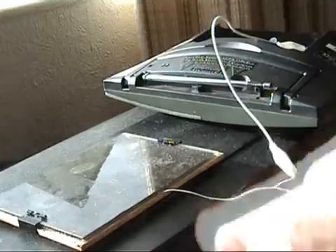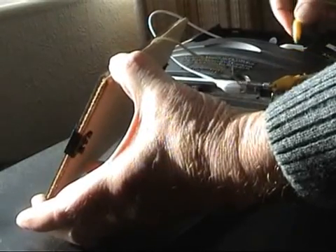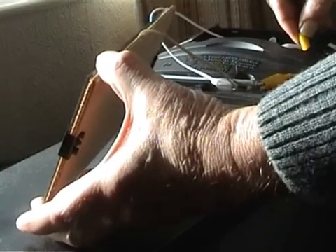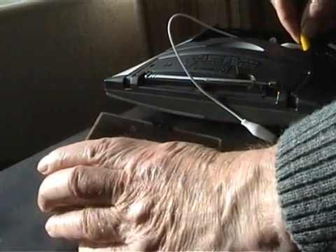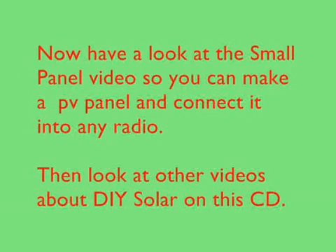I'm now going to hold this panel up to the sunlight and connect this second lead to the radio. If I move the panel around, the music will fade away as the sun is less and less — down to nothing. That just shows you what can be done without any batteries at all.